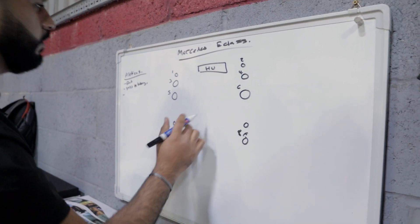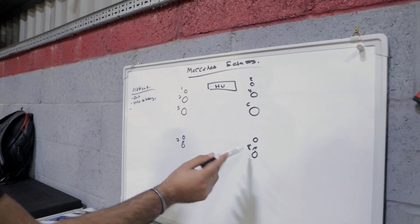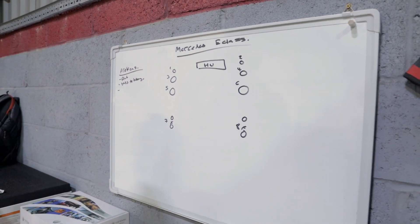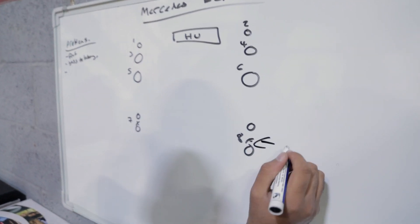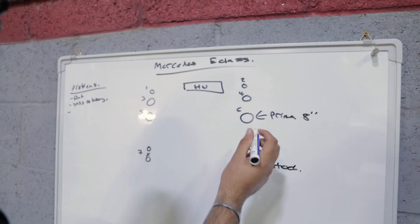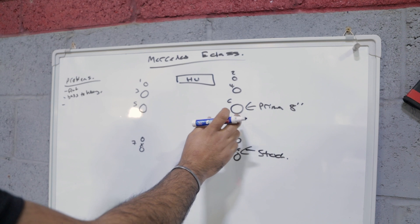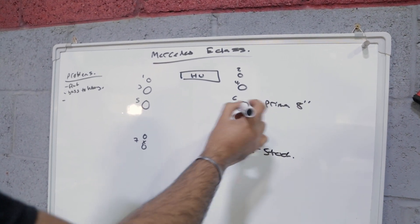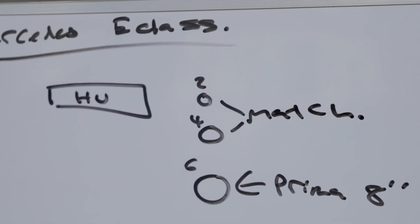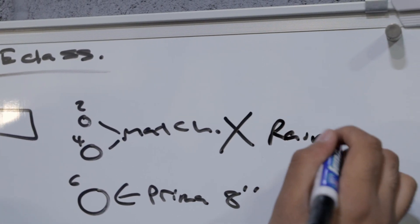We're using all eight channels of the system — this is how the previous installer set it up. Channels one through six are for a fully active front end, and seven and eight go into crossovers for the rear speakers. We'll probably end up sticking with that. The Prima eight-inch speakers are actually really, really good if installed and mounted correctly — we're keeping those. However, the front speakers we believe are currently Match speakers, and once we get the door card off we'll know more. Those are going to be changed to the Rainbow set.